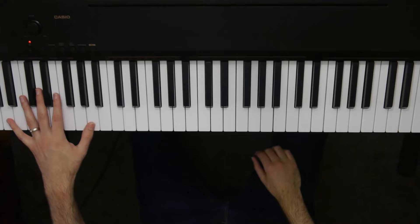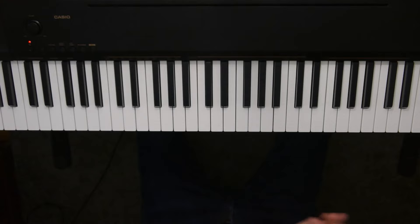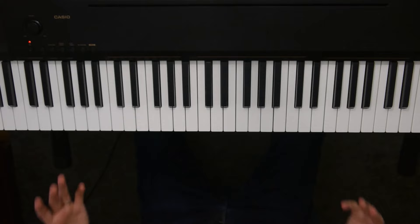Essentially that's the entire thing. So at this point, if you need to, obviously go back and re-watch any section that you need to. But I'm going to play the entire thing so you can see how it all fits together. Check this out, let's go.